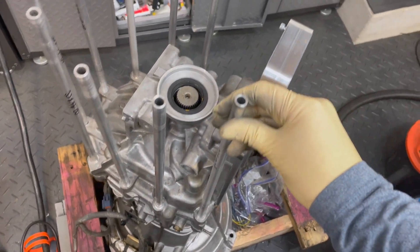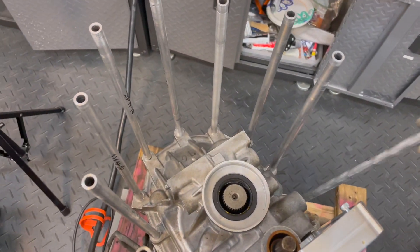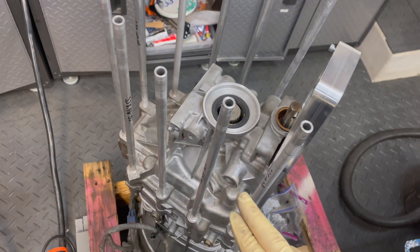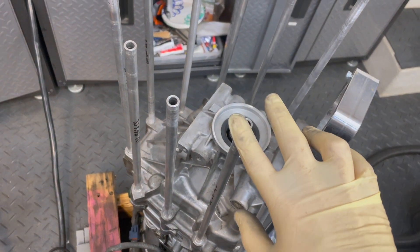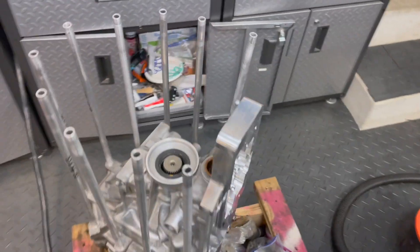Once we like the placement and have the transfer case mounted and love the alignment, what we'll actually do is weld these together while it's on there in the right position, and it'll make an entire case out of this whole thing.